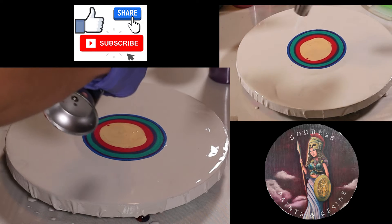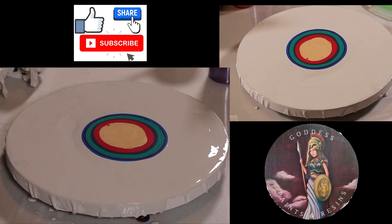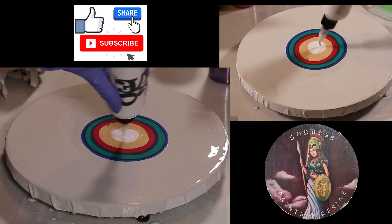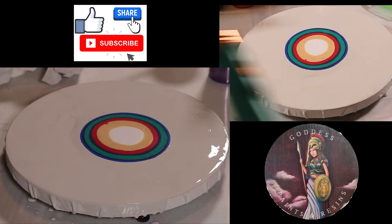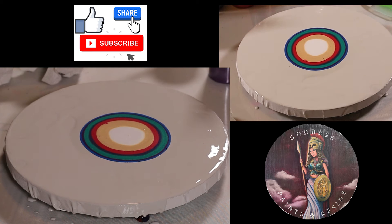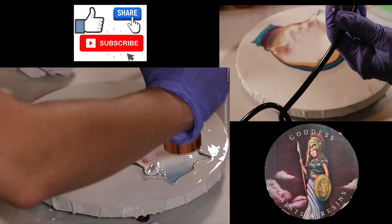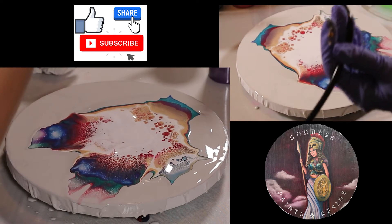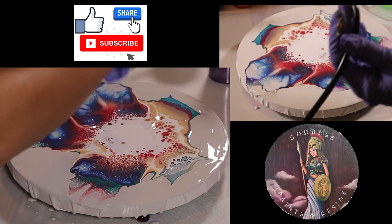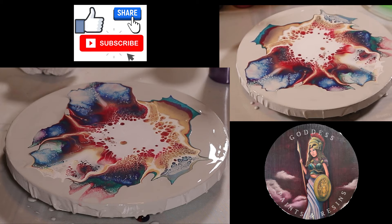I'm just going to pop the air bubbles as best as I can. Sorry that my arm keeps getting in your guys' way. And then I'm going to do the cell activator. Last time I didn't really put a lot on there and I regretted it. So now I'm going to go in straight down and then push it out. I'm going to try it on both sides.